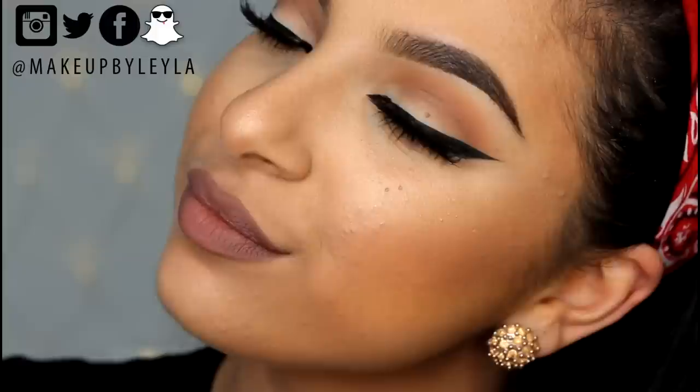Hey guys and welcome back to my channel. Today's makeup tutorial is going to be on this winged liner and a bold brow look.